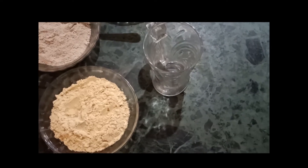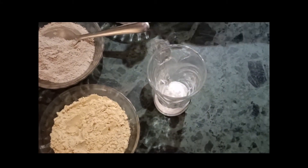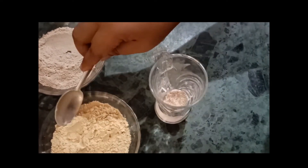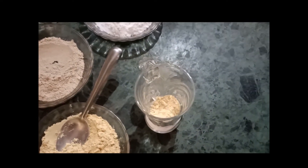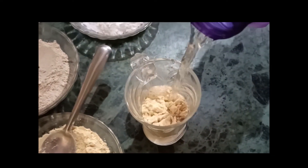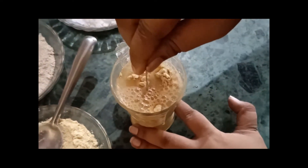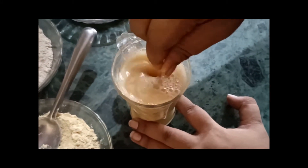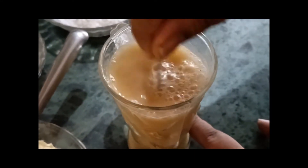I'll add a small amount of sugar first. I'm adding a little bit of Chana Sattu and a little bit more Chana Sattu, and then I'm going to add chilled water. Now we're going to mix this. I like to make Sattu by mixing both the ingredients, but you can make them separately also if you like.